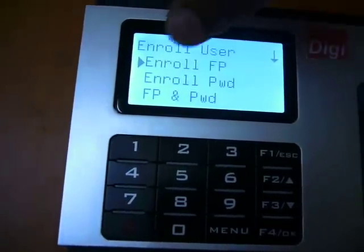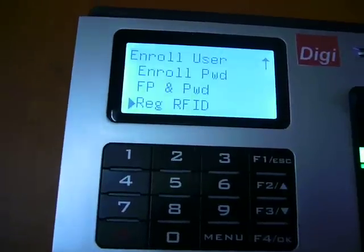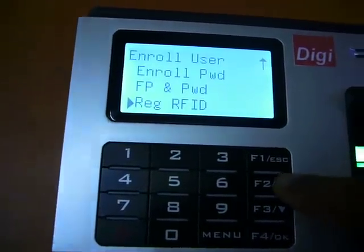Select enroll user, then OK. You can see enroll fingerprint, enroll password options, and also an RF card option. We will be registering using the fingerprint option only.